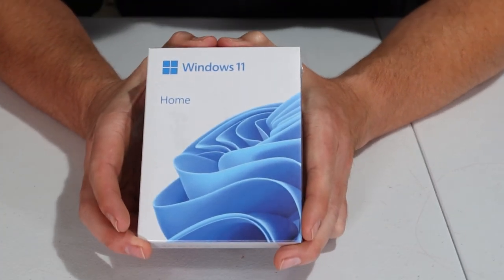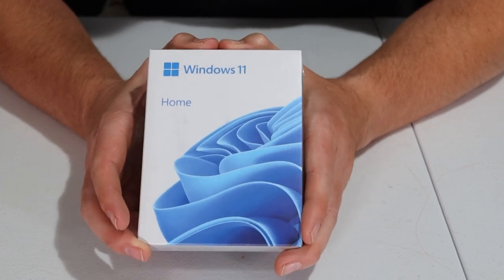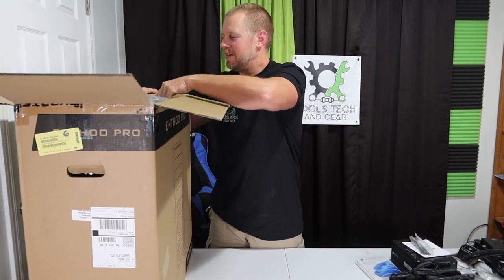Last of the small boxes, I got a copy of Windows 11 Home as my operating system. I just realized I said I was going to start with the biggest box first and didn't open the tower — but anyway, let's go ahead and do that now.